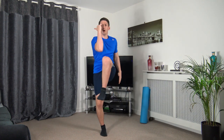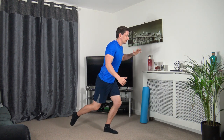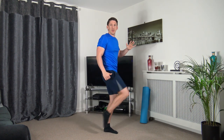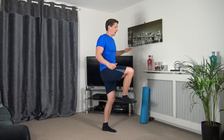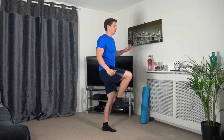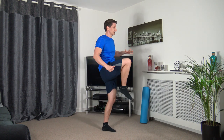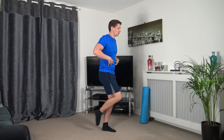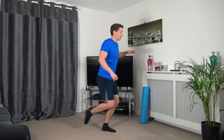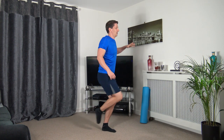The next one: drive the leg up as you bring the foot back — we're not touching the ground. Step up, drive it back. If you want to make it harder, go a bit lower. Focus on the balance, strong core. Keep that going — nearly there, three, two, one.